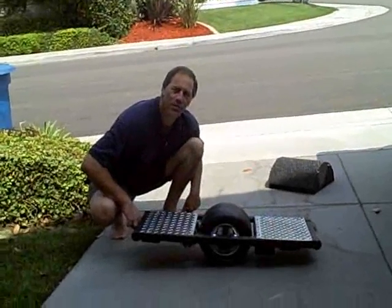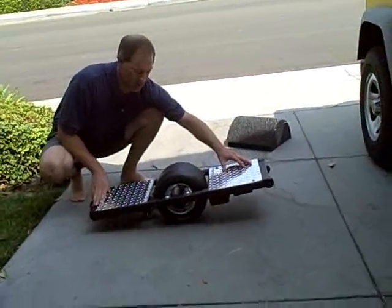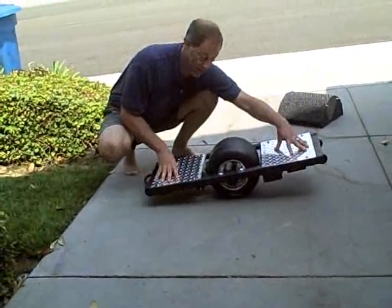What we have here is the 1,000 watt brushed Levis Skate Skateboard — it's self-balancing. As you can see, we've got diamond plate foot pads and a go-kart wheel for lateral stability.